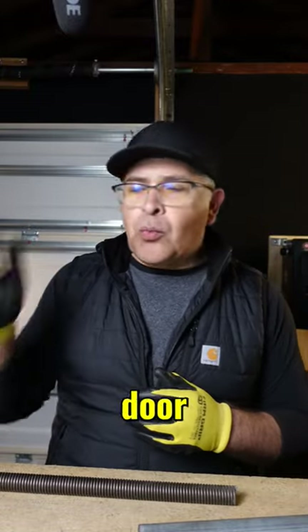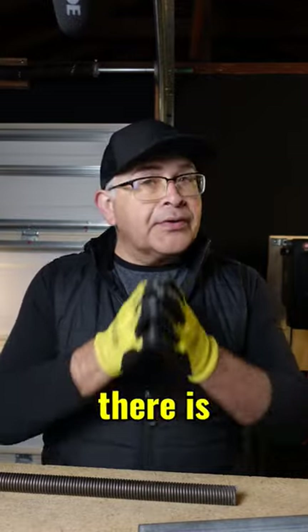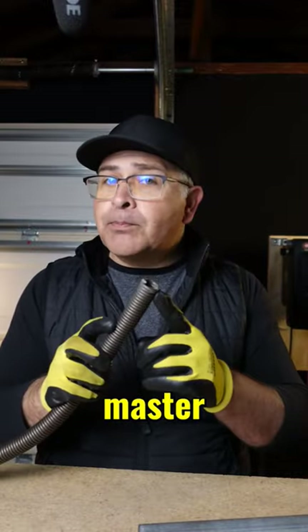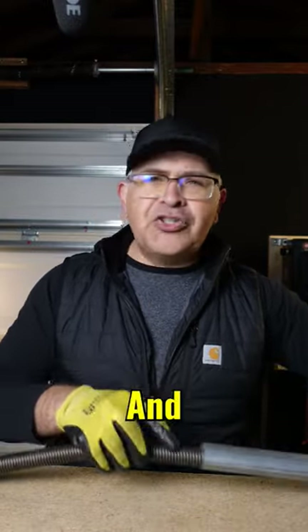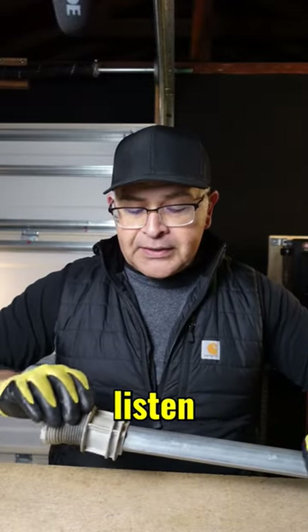Thus, if your Wayne Dalton garage door won't close, and every time the door is lifted you hear that click, then there is a good chance that the TorqueMaster Plus Spring is broken. But if you listen for the signs, then you too can identify the problem.